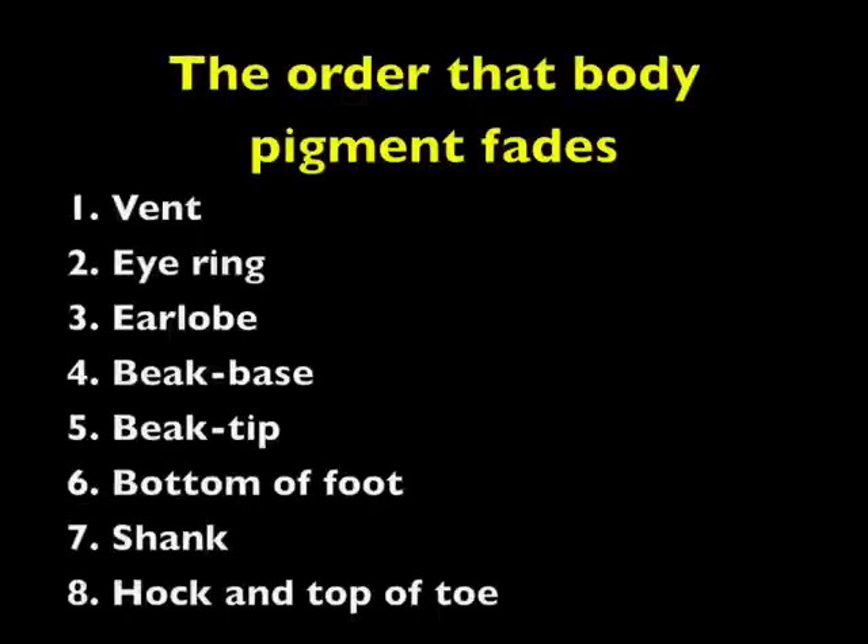Pigment fades from the hen's body parts in a specific order. First, pigment begins to fade from the vent, then the eye ring, then the ear lobe, then the base of the beak, then the tip of the beak, then the bottom of the foot, then the shank, and then the hock and top of toe in that order.